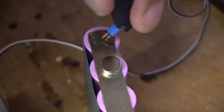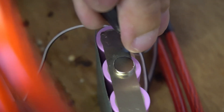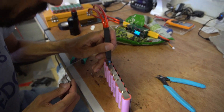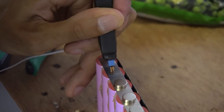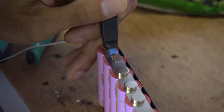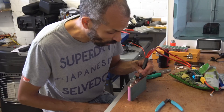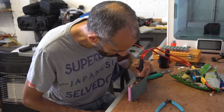That looks like a good weld. I heard it when you took it off. That's a good weld. I'm welding — bravo, I'm welding. Weld. Weld.